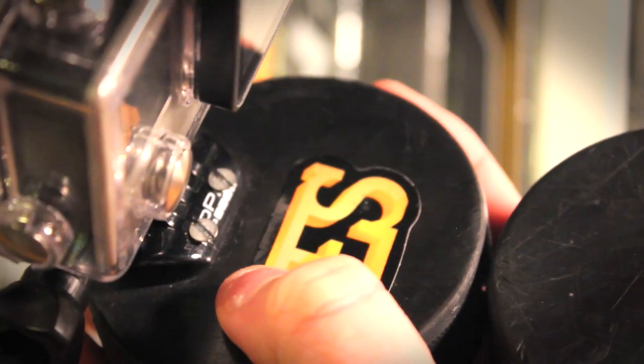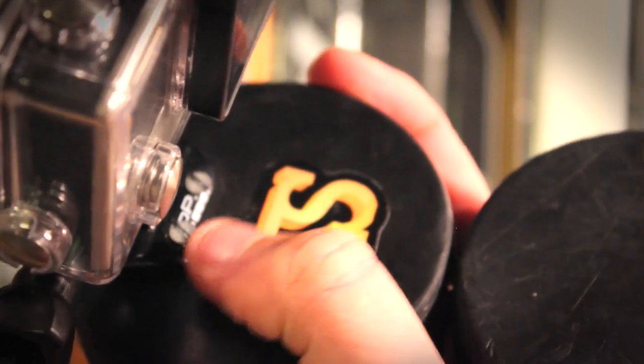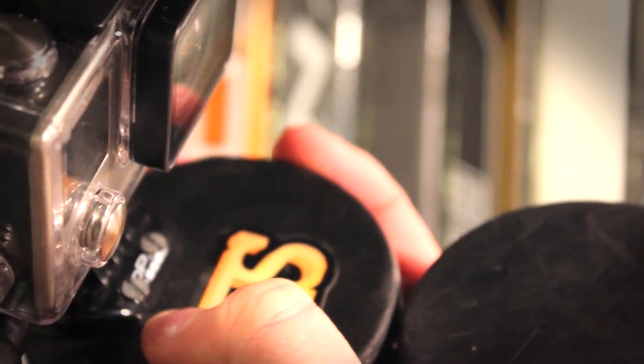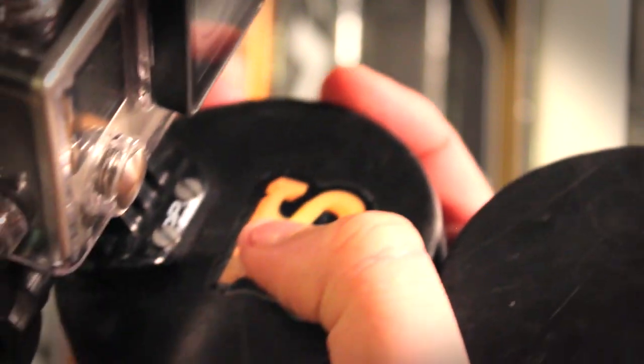I didn't go all the way through, but I went a pretty good ways in. Then I tapped those two holes in the puck to 4-40 thread — that's what these screws are, they're 4-40.